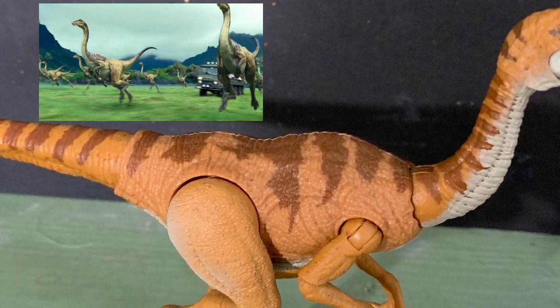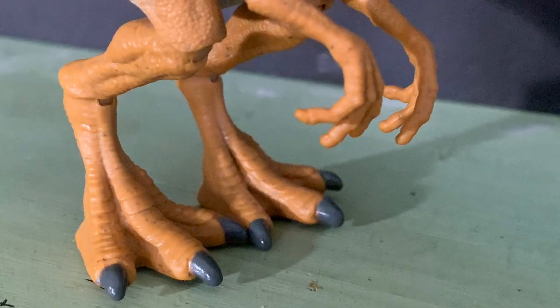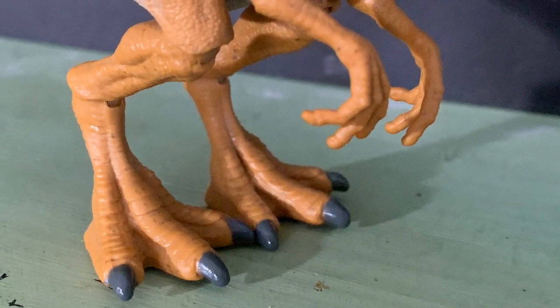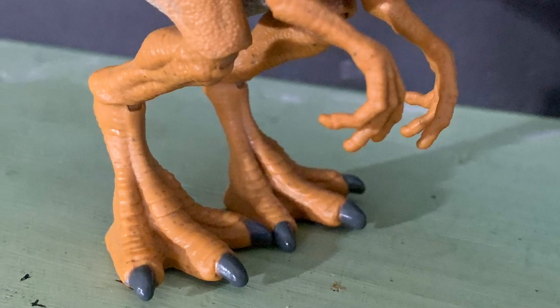My biggest complaint with this figure is the feet. The feet are ginormous. On the raptors, they are also quite large, but this is even more so than what we saw there.